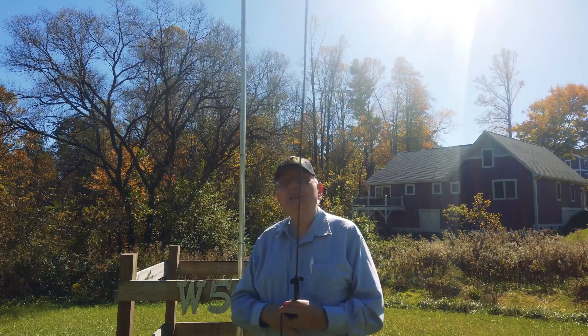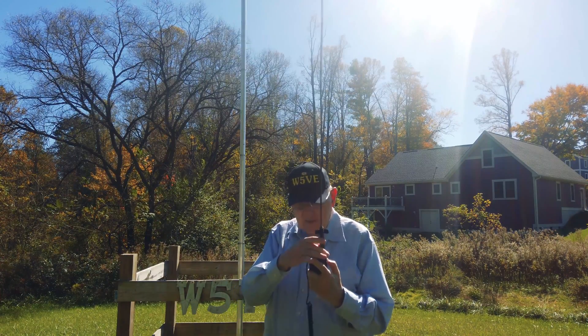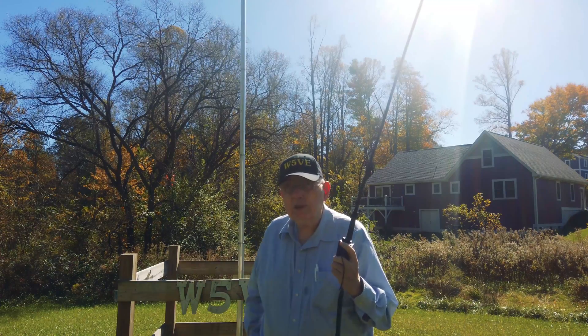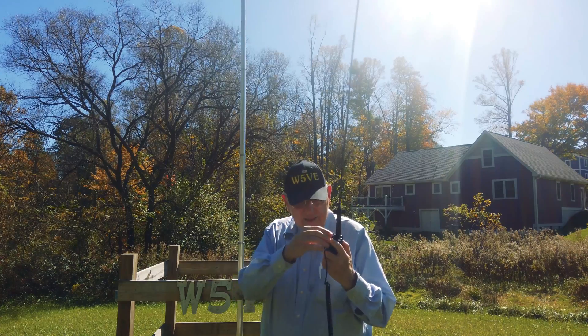We've got a 42-inch antenna on this little 5-watt walkie-talkie. Let's see if I can hit the Mount Mitchell repeater — that's about 20 miles from here. Oh yeah! Oh yeah!